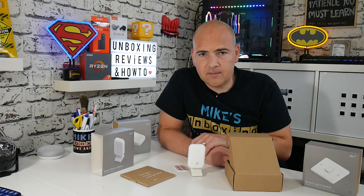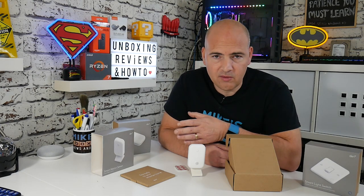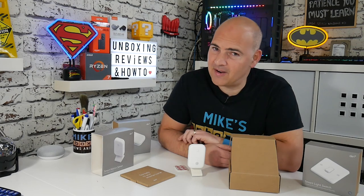If Den can gain more traction in the market and economies of scale kick in — even a £5–10 reduction per device — I think these will be an absolute winner. The app is really good, the switches feel very high quality, and hopefully they'll last the test of time. Links to the products will be in the description below as affiliate links — a small commission goes my way if you purchase, which helps keep the channel going. You can also buy directly from Den. Thanks for watching.